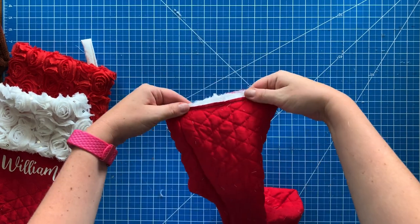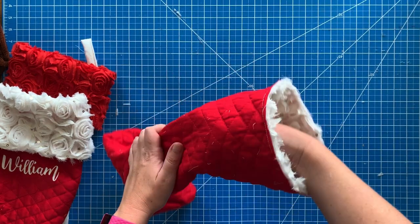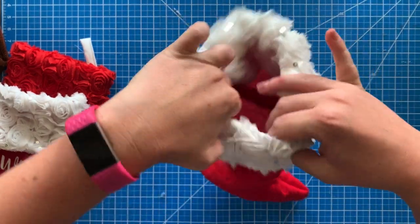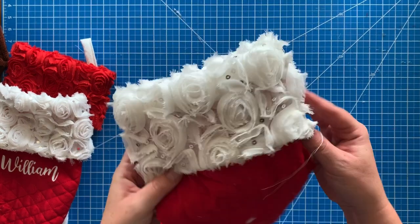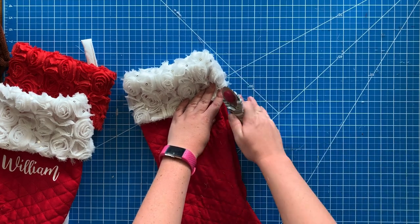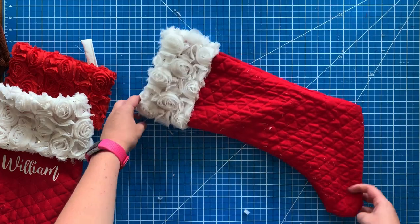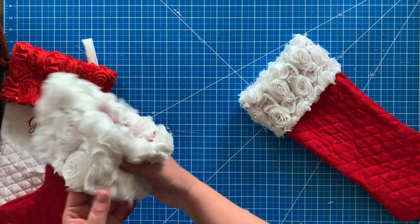This is what it looks like — I've sewn it all the way around. Make sure you don't accidentally sew your hanging loop that's tucked in there too. Then you just flip the cuff up and over and you're finished. I have a few strings sticking off so I'll cut those off, but this is the finished product. I love how it turned out — the rosette at the top makes it look so warm, cozy, and classy.